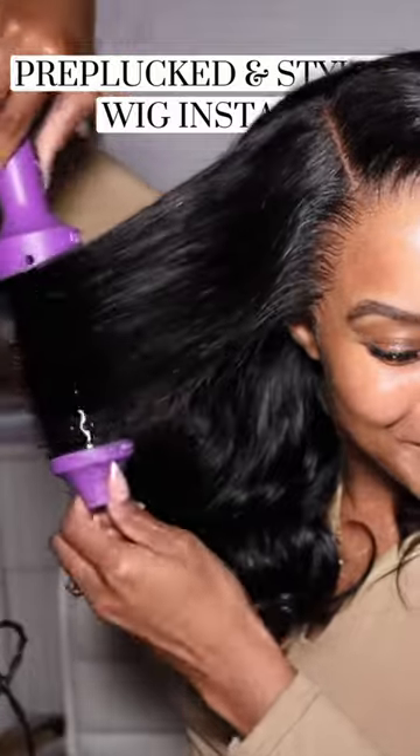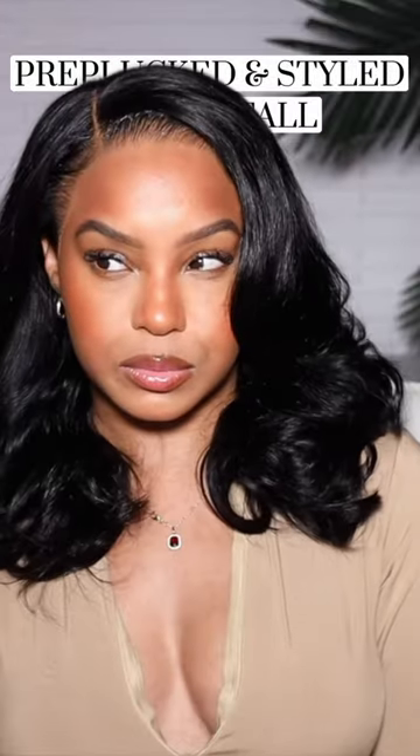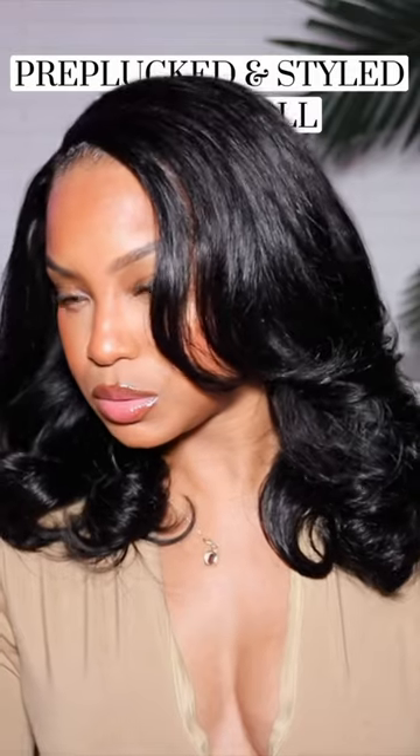If you are interested in this wig, I will leave a link for it down below. I think it looks absolutely gorgeous — it's so bouncy and it's perfect for beginners because it's really effortless.